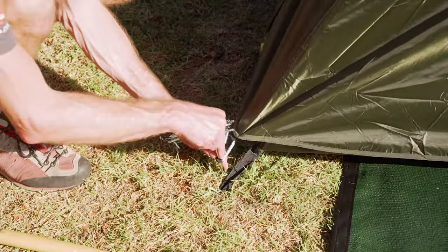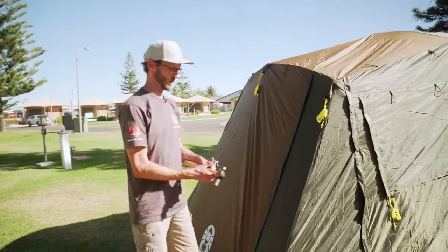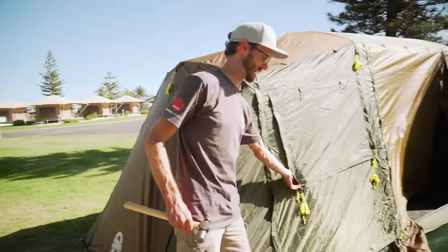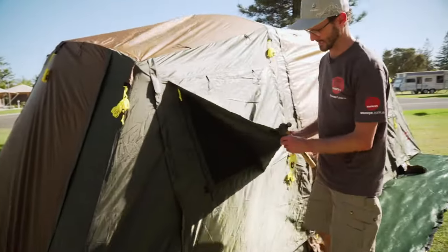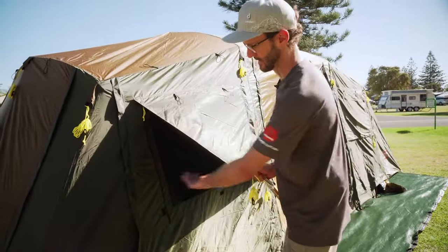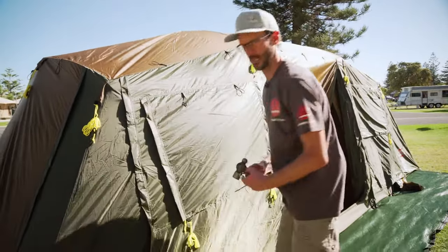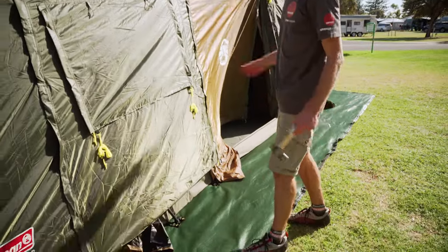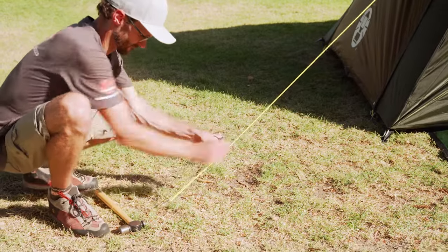Now I've just got to go around and put all the pegs in around the base. I'm going to put the guy ropes in next. I can also peg these windows out if I wanted — they're shut as storm covers at the moment, but if I unzip this there's a guy rope on each corner that allows me to peg these out as little sheltered shade awnings over the windows. I haven't put any pegs up on the front here because we've got multiple awning options with this tent.